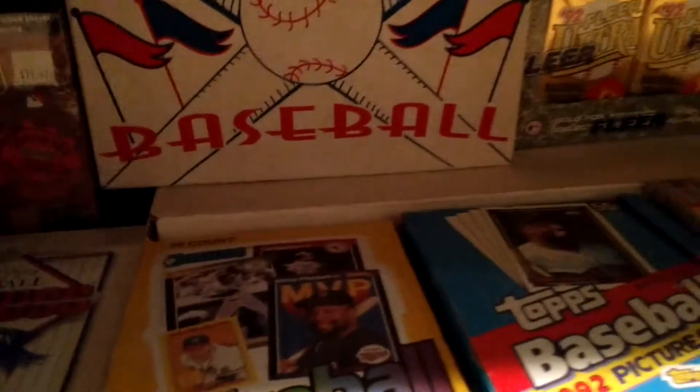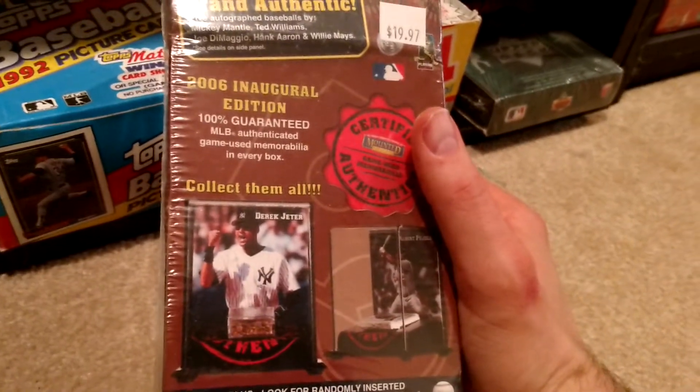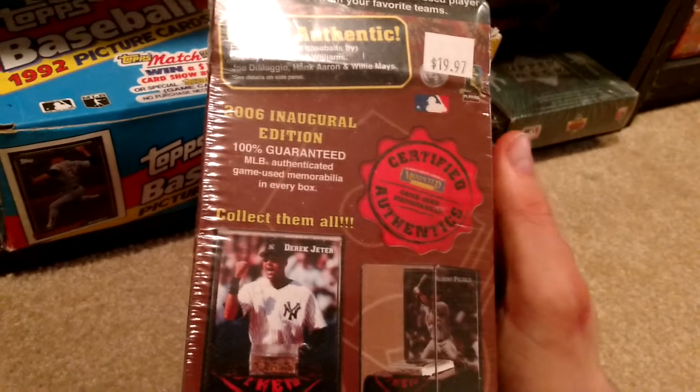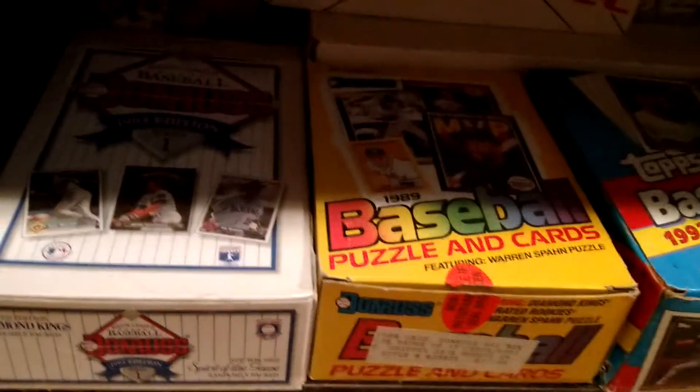Down here we got some junk. Probably the only thing of note down here is this in the back — this is actually a hand-collated set of 76 Topps Baseball, so that's cool. When we were looking for houses moving back to Rochester, I picked this up. It's a box that has a card with game-use dirt or base in it. I got it for like five bucks at Wegmans — best grocery store ever. That was my first memory of coming back home, so that's really sentimental.